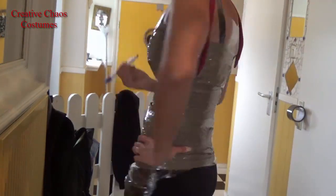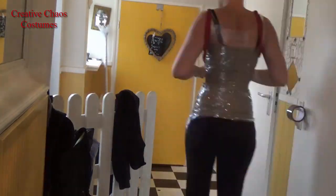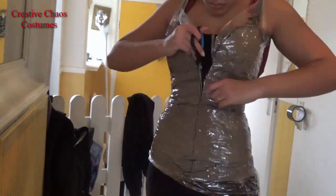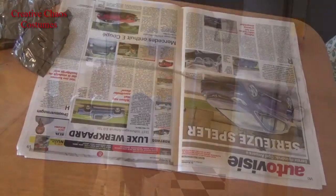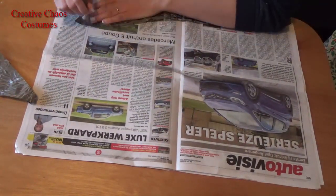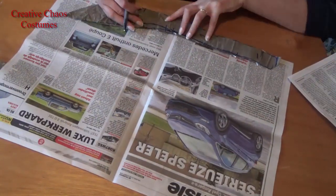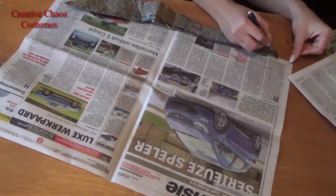I'm only drawing the neckline and the middle front because it's really hard to draw on yourself, but if you have someone helping you, you can draw out all your pattern pieces now. Next, cut yourself out in the middle front. You can use an existing pattern as a guide for where you want your pattern pieces to end. Once I cut these out, I trace them onto newspaper to get a clean pattern.